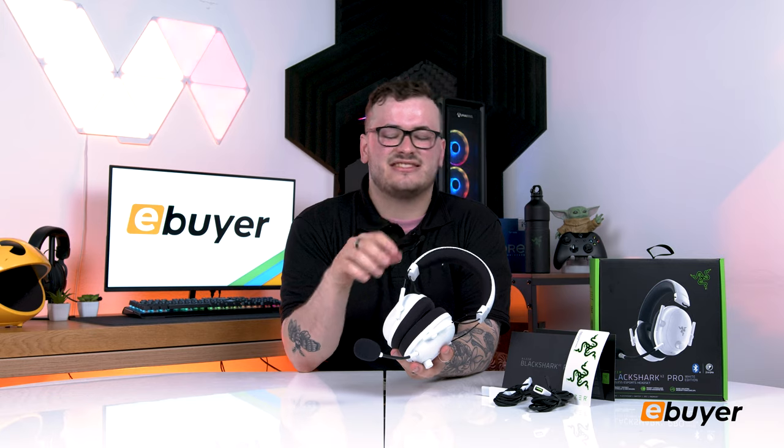Appearance-wise this is almost identical to its 2020 variant, but internally it's a lot better. It's got 50mm drivers, THX spatial audio, and surround sound. It's also a lot comfier and just nicer on the head — a lot comfier.